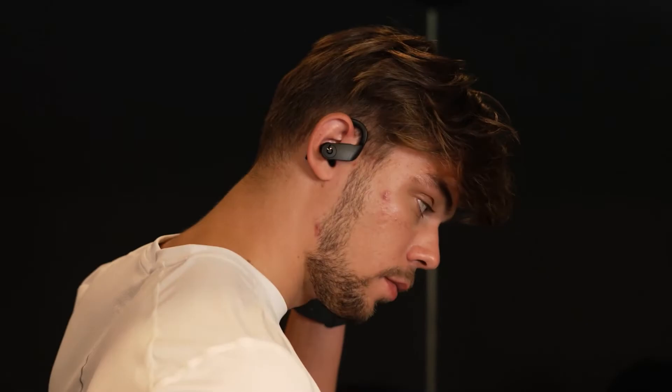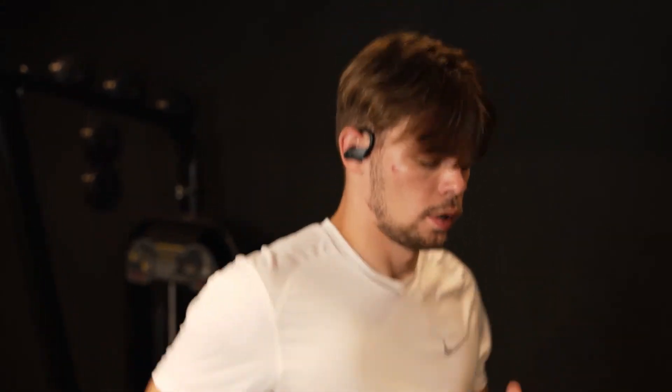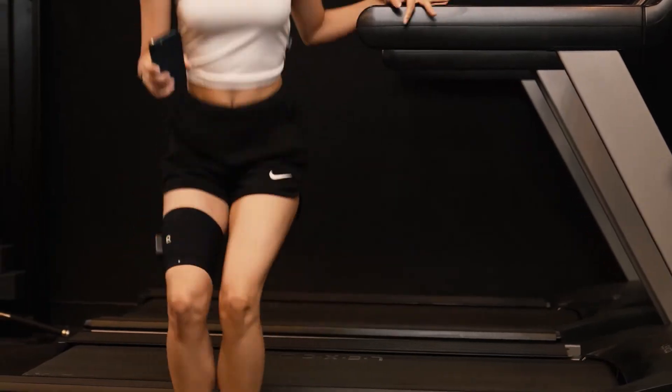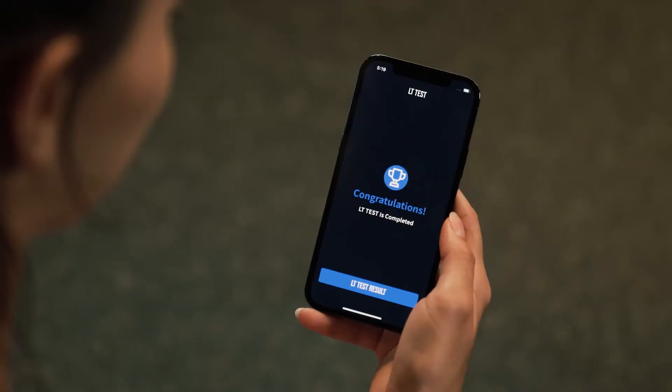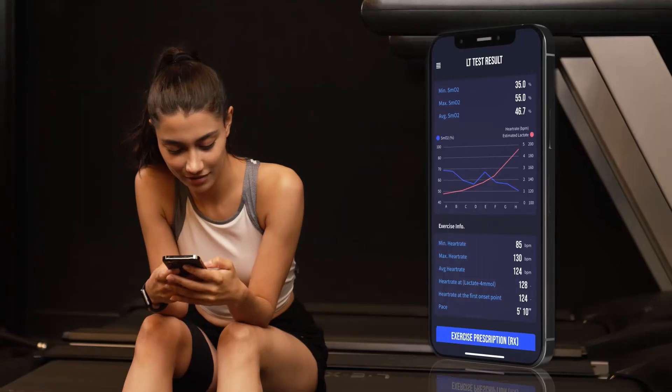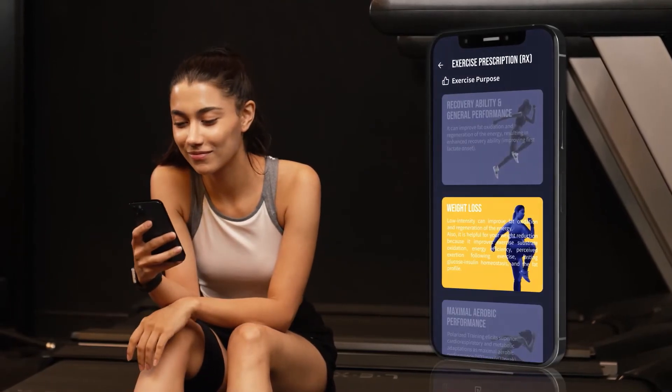The program will guide your workout based on the suggested duration and intensity. You just have to follow the prescribed workout guide and activity level until the next testing period. Repace will find the stress level the body desires and provide you with the most effective workout routine.